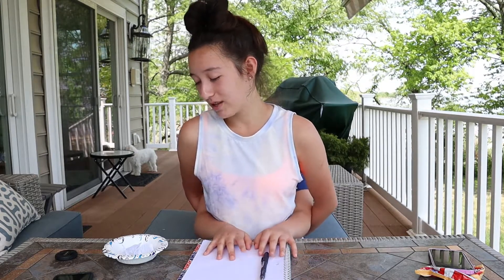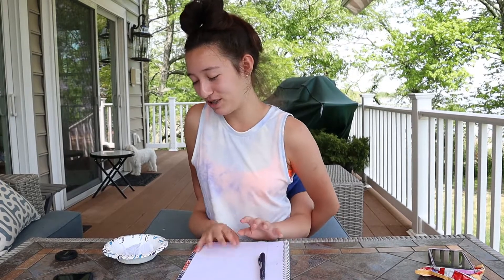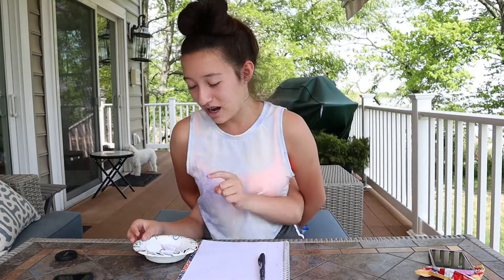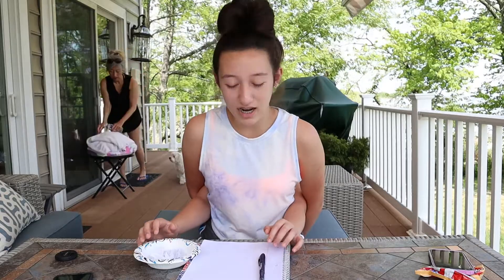We are doing the drawing edition of this challenge — not eating, not makeup, drawing. Basically, over here we have the bowl, and we have to pick a little paper out. In the bowl there are words that we have to draw — for example, house, flower, car, stuff like that. Easy things to draw.